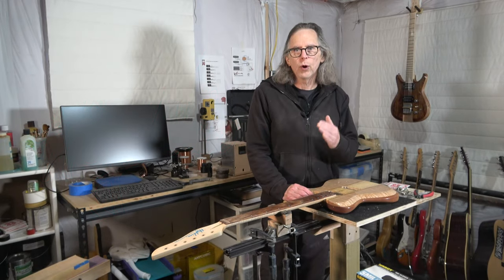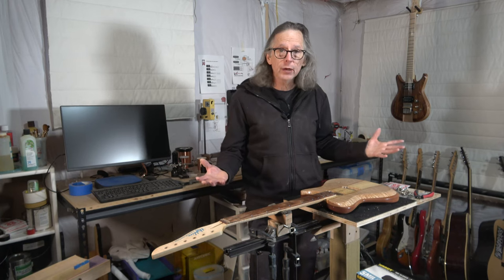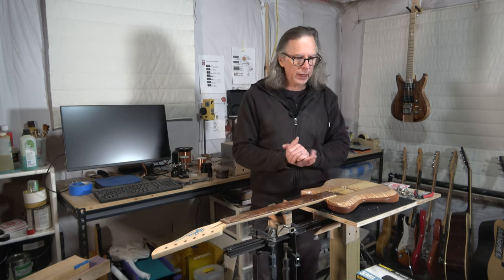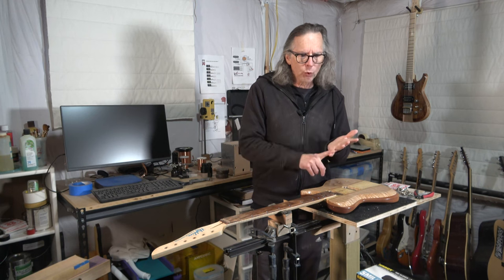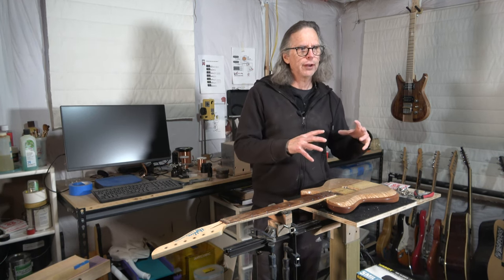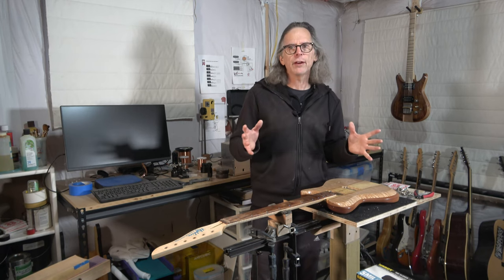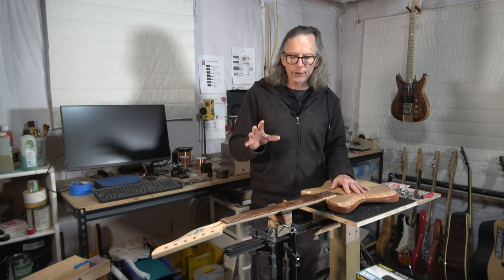Hey guys, it's Chris at Highline Guitars. You're watching another one of my YouTube guitar building videos. If you're new to my channel, welcome. I hope that by the end of this video I'll have earned your subscription. What I'm going to talk about today is a subject I want to address — some questions have come up about it, and I've noticed other videos made on the topic, so it's kind of in the forefront of people's minds.